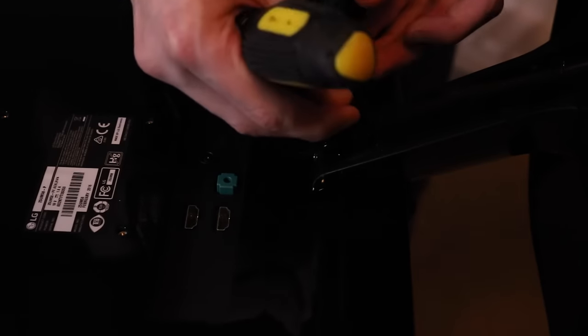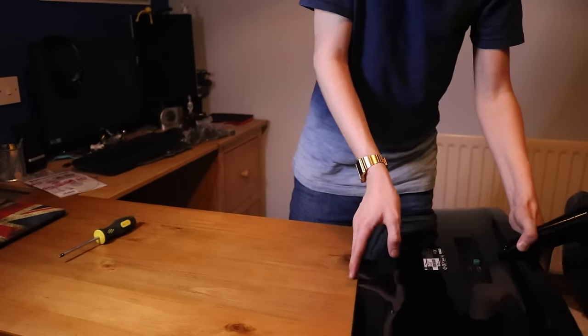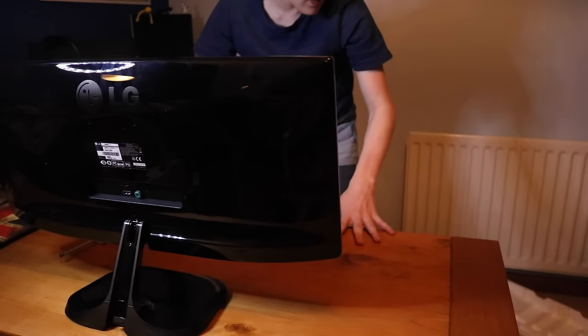I'm trying to get the two screws in for the monitor stand — I'm a bit fiddly with screws so this part's a little annoying, but it's fairly simple for most people. There we go, got the stand on.